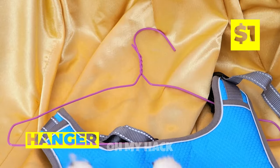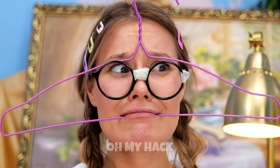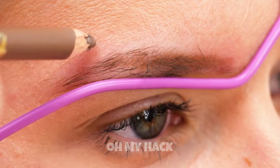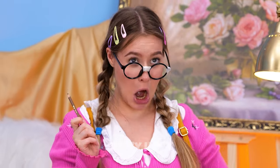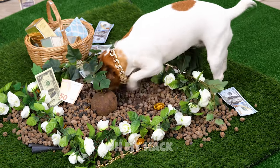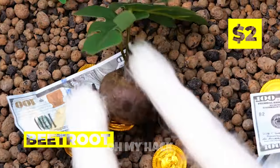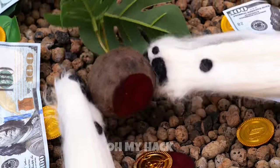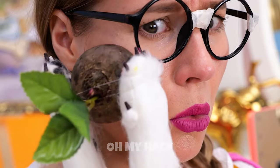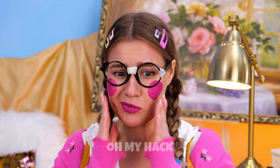What you need is a stencil. For now, let's use this coat hanger. Good job. Let's throw confetti. Wait, that's not confetti — it's beetroot. Also money. But also beetroot. It's practically free lipstick. And blush too. We should probably blend that in. Everything's looking rosy.